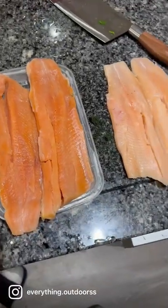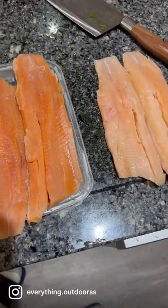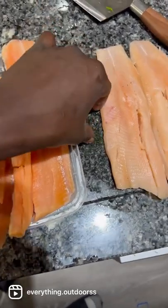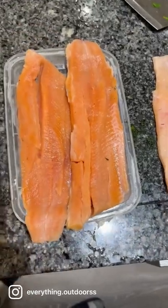Guys, I'm going to show you how to cook up some brown trout. I caught this maybe about a month ago. I'm starting off with some dill that I got from my garden — I'm just going to put it on there.